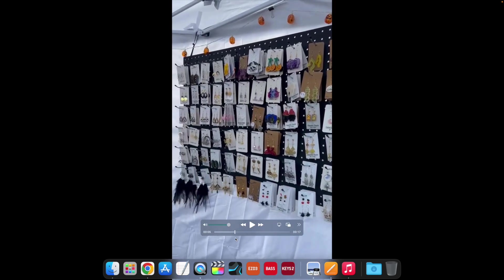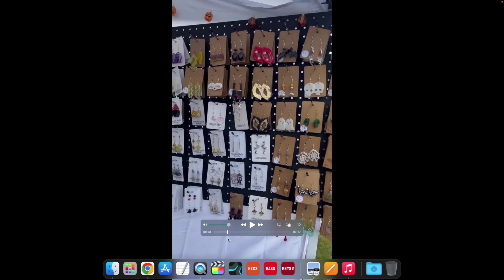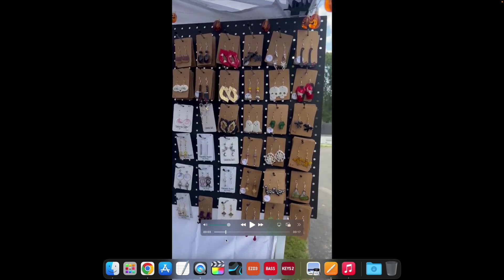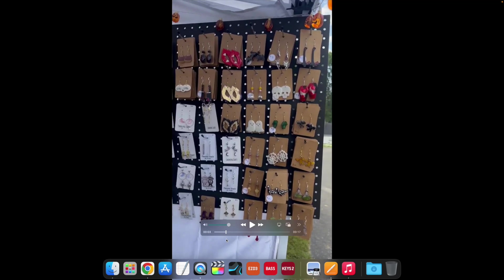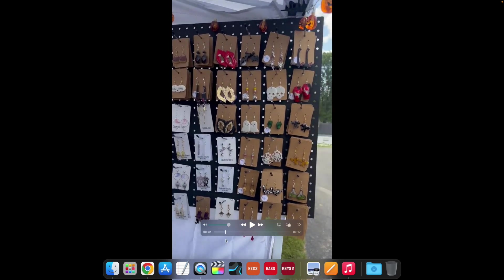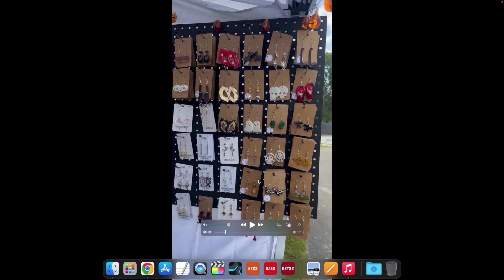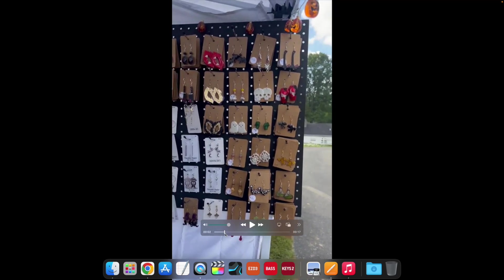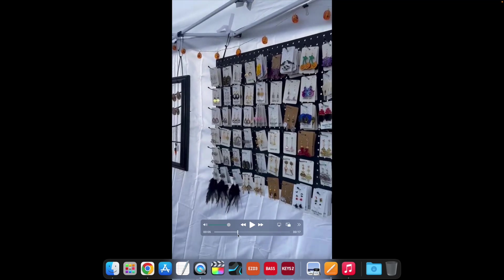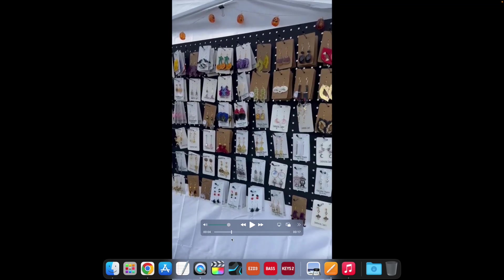You have a whole ton of variety at your booth, so that is good to see. If someone walks into your booth and doesn't find something they like, that's pretty amazing — there's a little bit of something for everybody. Even though it's kind of all wrapped around the Halloween type of theme, certain things like skulls appeal to people year round, so you've given yourself some safety nets.